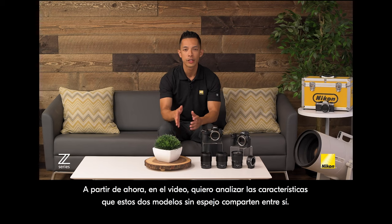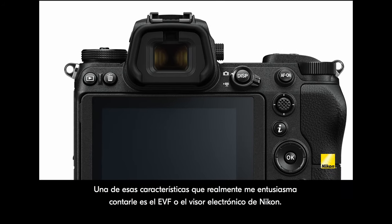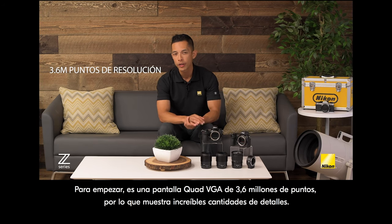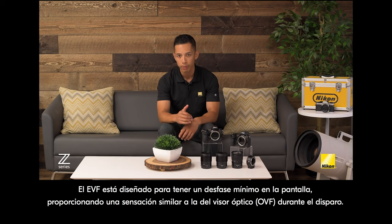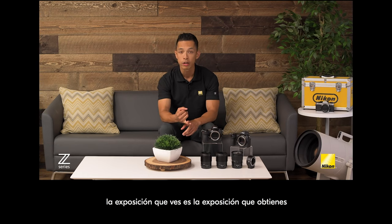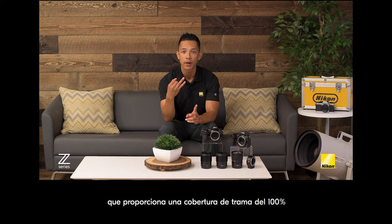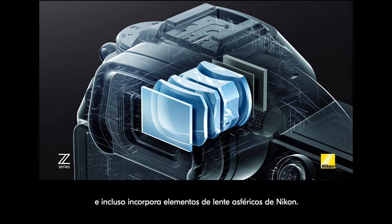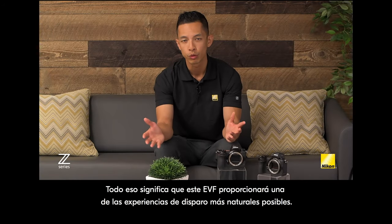One feature I'm really excited to tell you about is Nikon's EVF, or electronic viewfinder. It's a 3.6 million dot quad VGA display, so it shows incredible amounts of detail. The EVF is designed to have minimal display lag, providing a similar feel to an optical viewfinder during shooting. The exposure you see is the exposure you get — it shows white balance and depth of field changes in real time, provides 100% frame coverage, has a fluorine coating to keep it clean, and even incorporates Nikon aspherical lens elements. This EVF will provide one of the most natural shooting experiences possible.